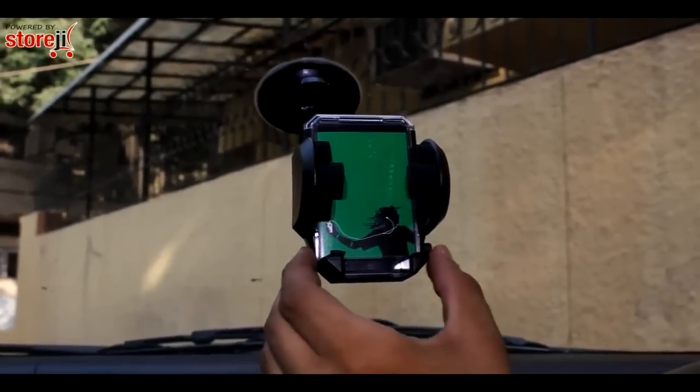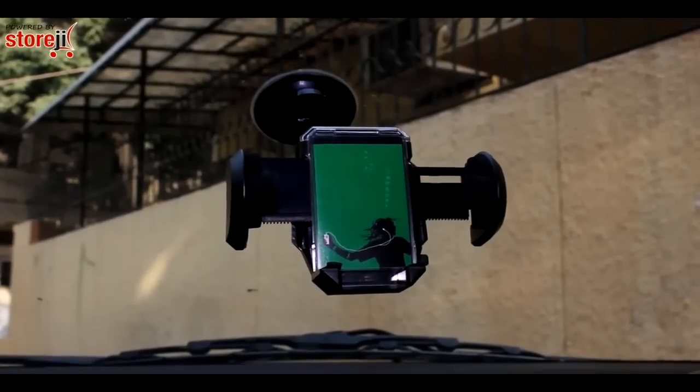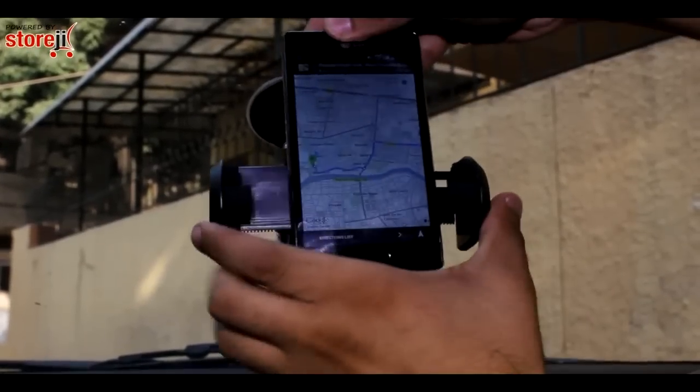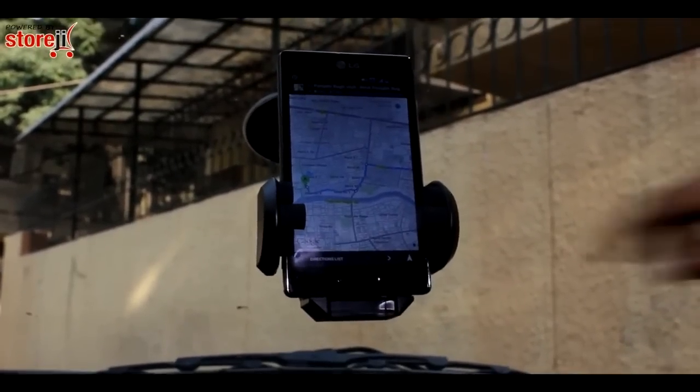To secure your cell phone or GPS, press the tiny little button and the clamps open up automatically. Place your device and secure the clamps by pushing them together. The cell phone seems quite sturdy and should survive most potholes and vibrations your car goes through.